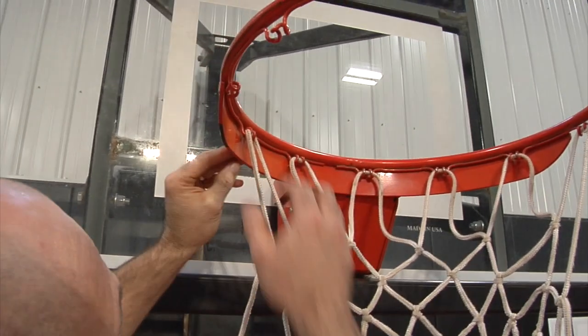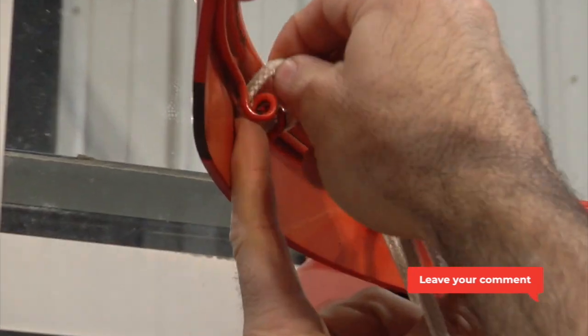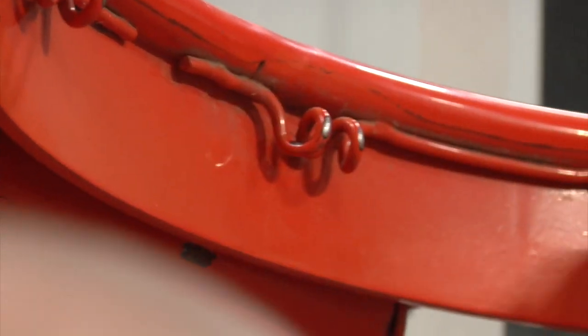Right here we have the lip of the rim down at the bottom, so it's a little bit tougher. You really got to kind of push it down, get it started against the back of that lip, kind of hold it with your finger and then you can pop it right out. Push it forward, do a loop.